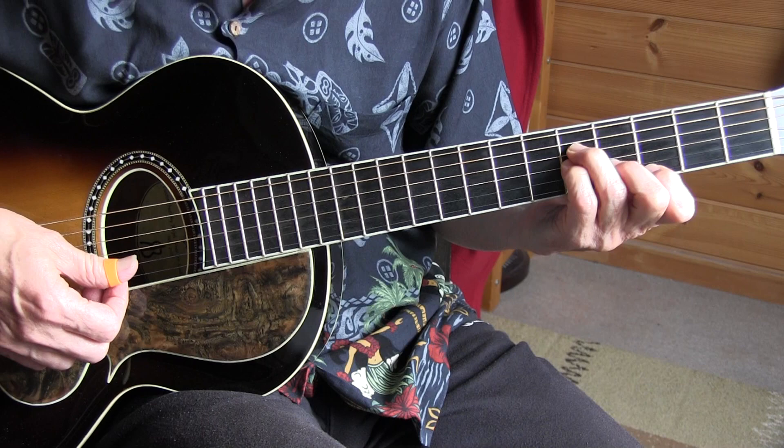3rd fret, 4th fret, 5th fret, 5th fret, 5th fret.